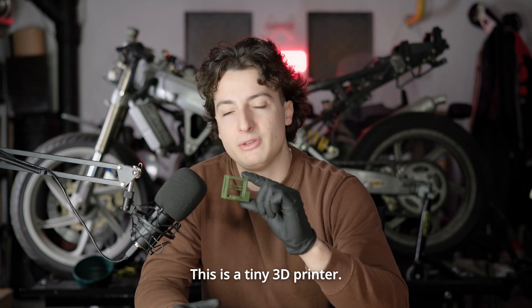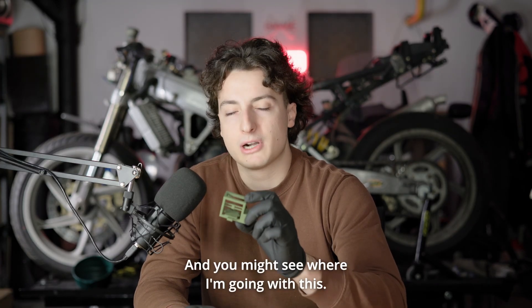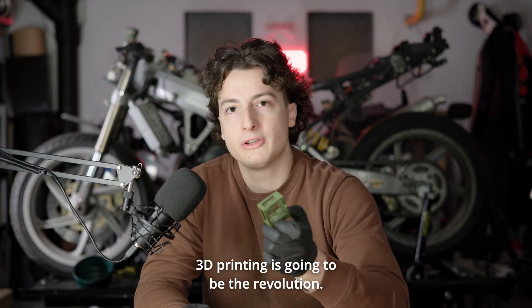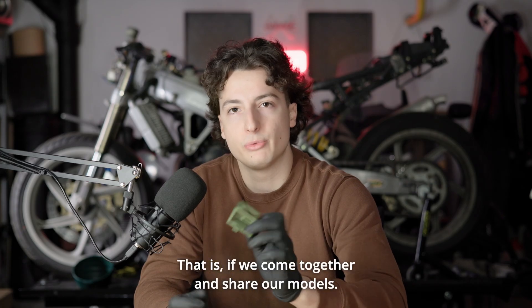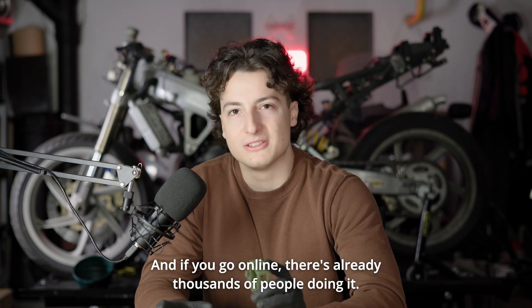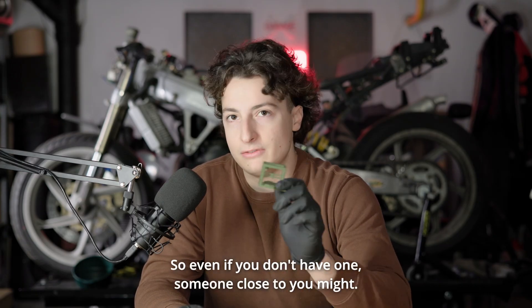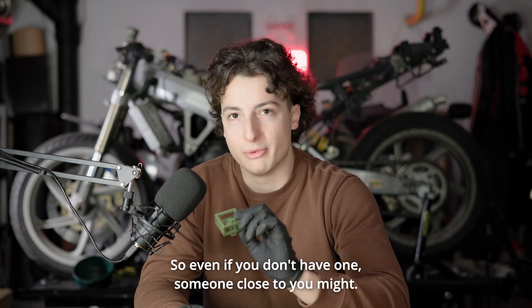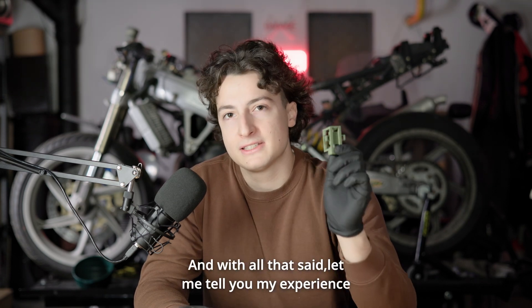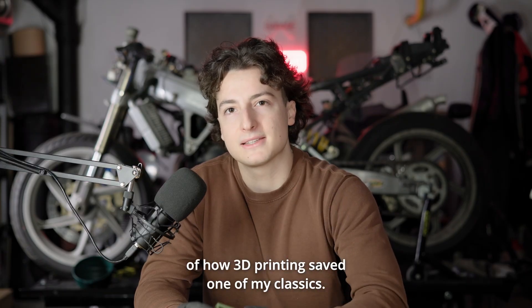This is a tiny 3D printer — not a functioning one, of course, but it's a model. And you might see where I'm going with this. 3D printing is going to be the revolution, if we come together and share our models. And if you go online, there are already thousands of people doing it. 3D printers are getting cheaper by the day and more accessible. So even if you don't have one, someone close to you might, and that's more than enough. With all that said, let me tell you my experience of how 3D printing saved one of my classics.